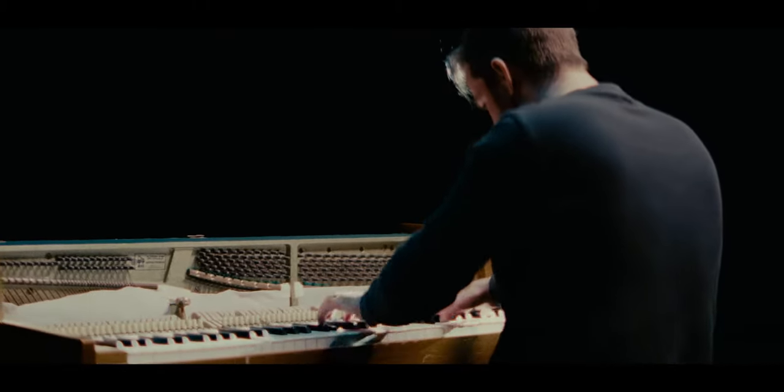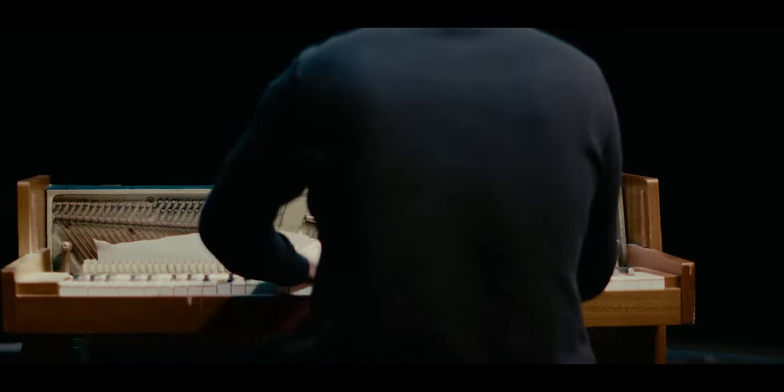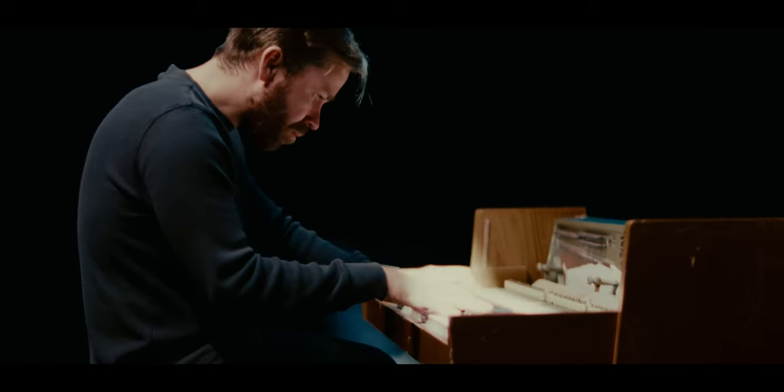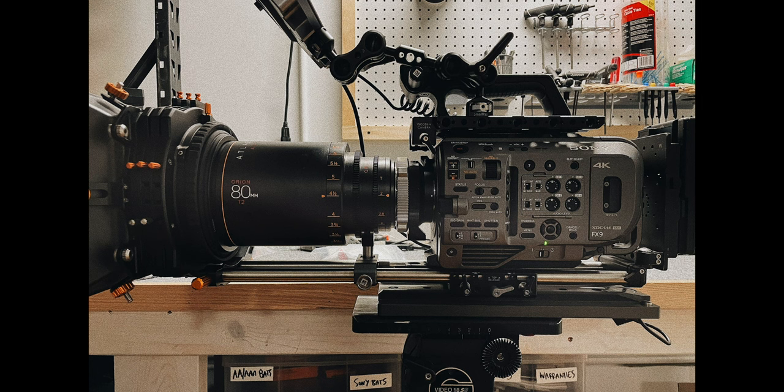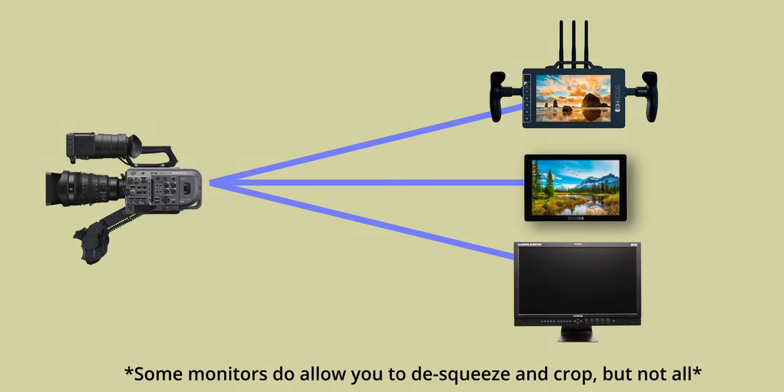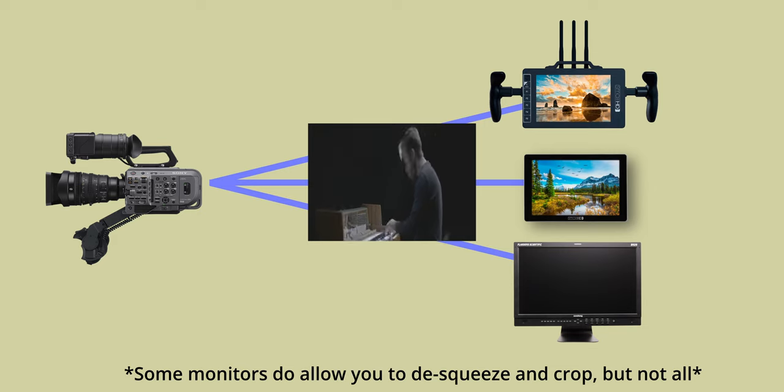We shot this on a Sony FX9 with an Atlas Orion anamorphic lens. This is not a workflow I'd recommend — I don't think the FX9 is a good anamorphic camera in a larger production environment. In the FX9 menus there is a de-squeeze option, but it only works on the little onboard monitor. That means the image on any downstream monitors — client monitors, director's monitors — will all be a squeezed image, which was extremely annoying.